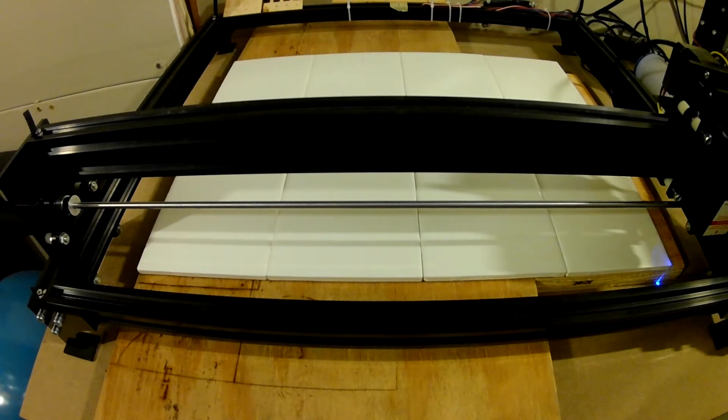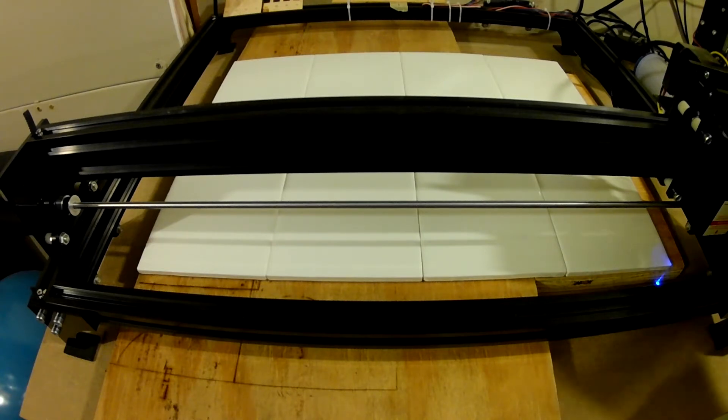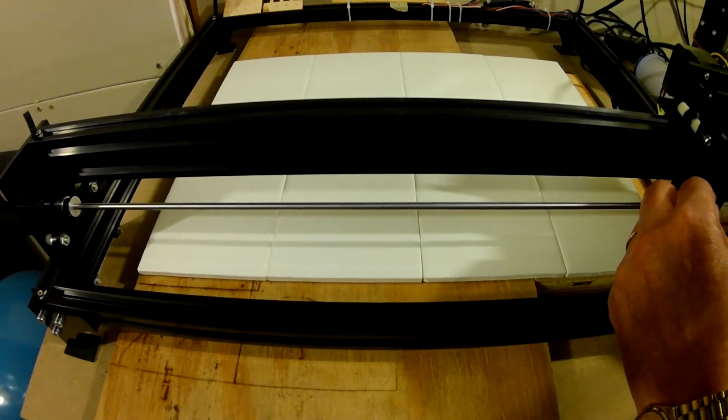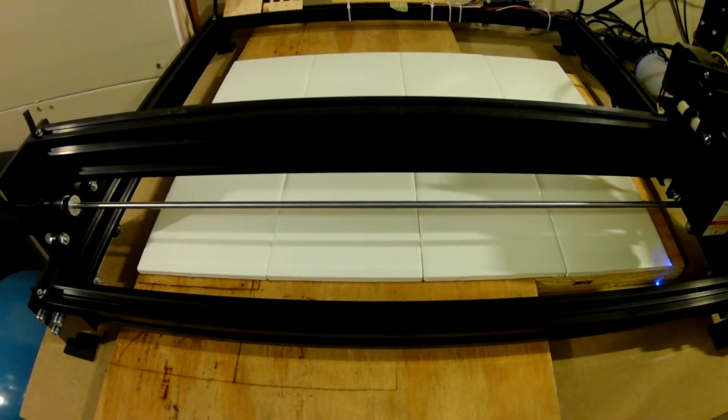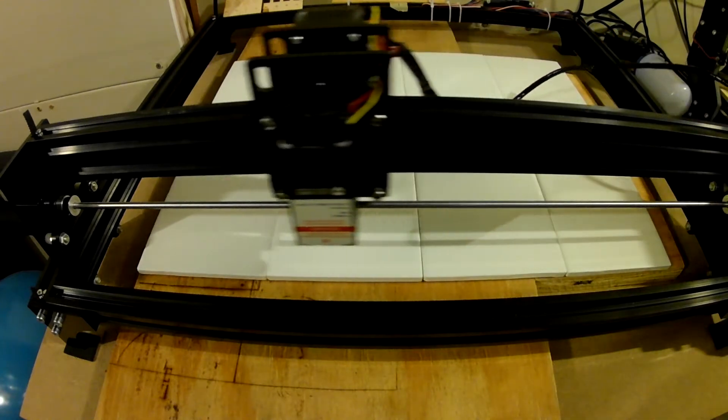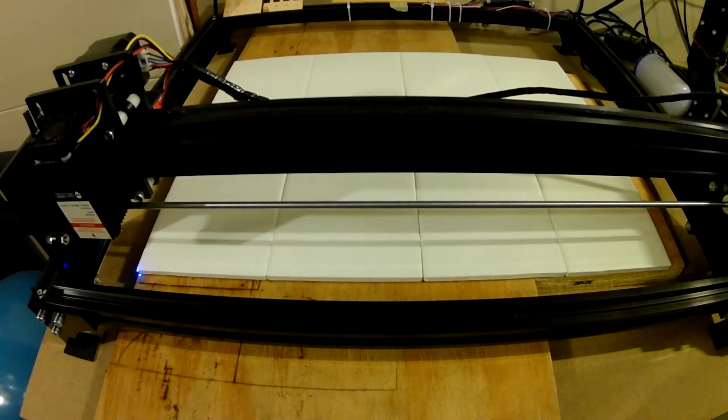We fired the laser back up and we see that it's just a little bit off. This is kind of what we want — we're really close, it's less than one millimeter off. Let's run the laser back to zero. Okay, so we're zeroed. Everything looks good so we can start the burn.